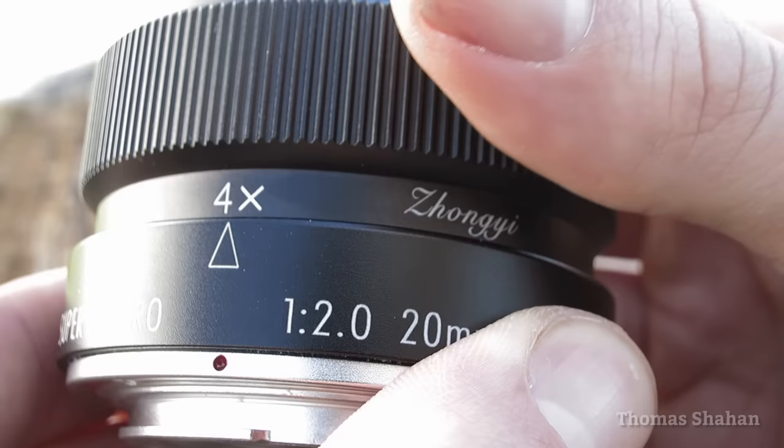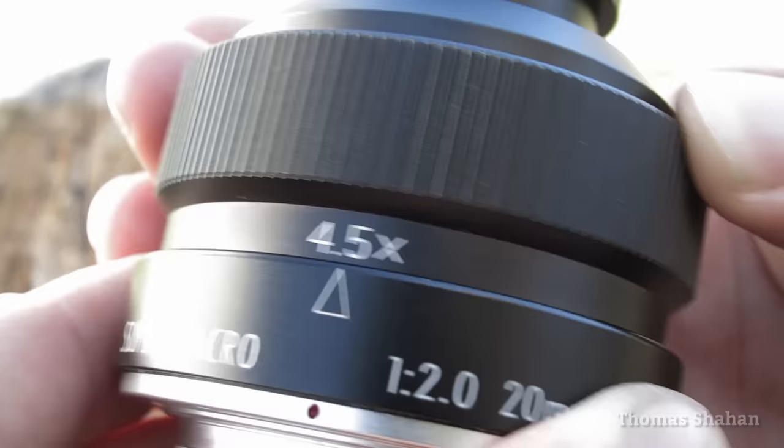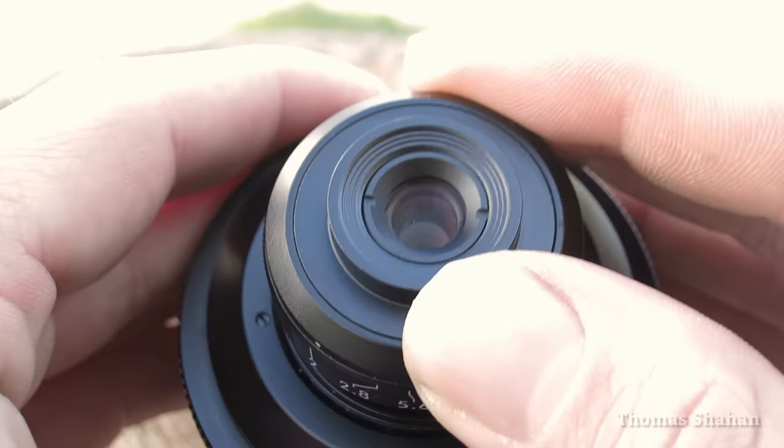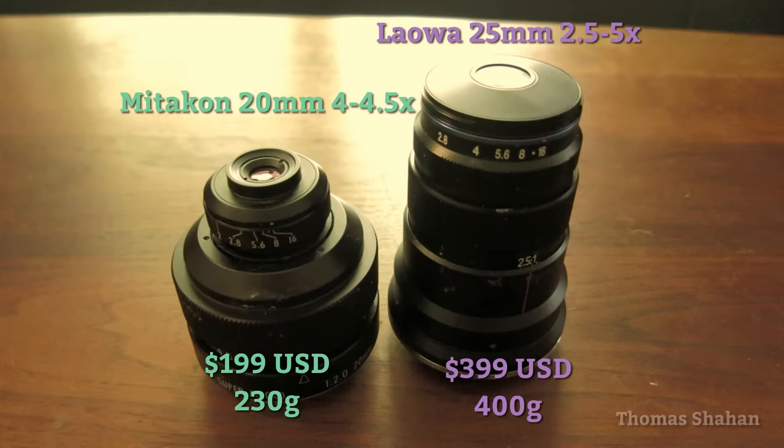With such a limited magnification range I usually just leave the lens at 4x. The front element is very small and somewhat recessed. This is a really compact lens — roughly half the weight of the already small Laowa 2.5 to 5x.